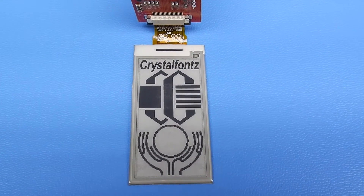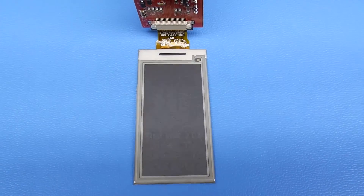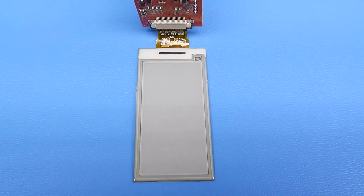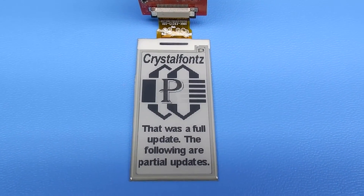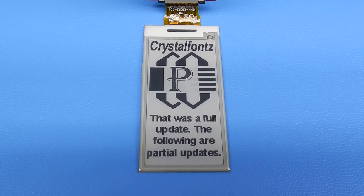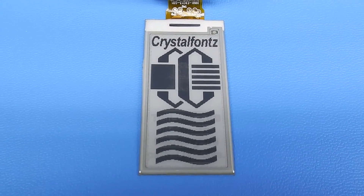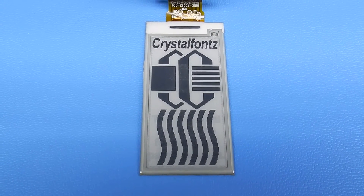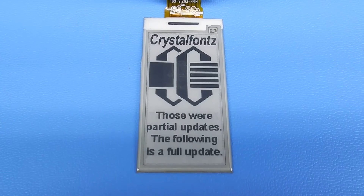The part number is CFAP122250A0213. It has about 130 pixels per inch which is a fairly decent resolution, and it's got a nice either portrait or landscape viewing format. It's a rectangular form factor.